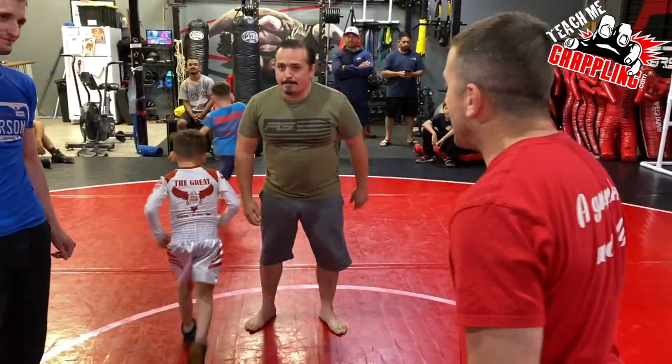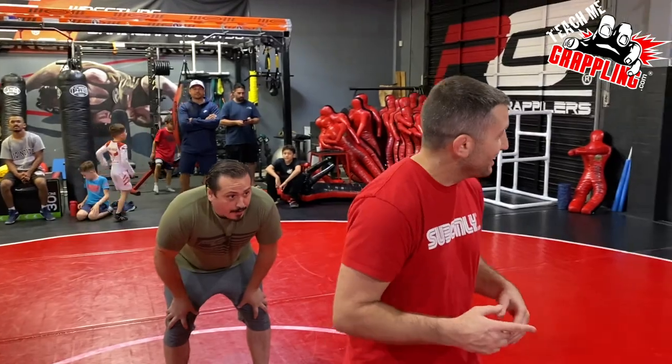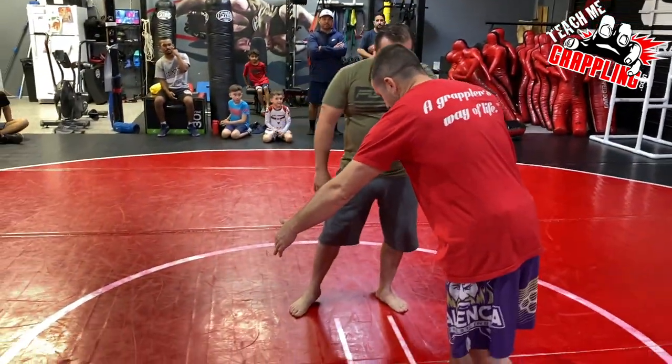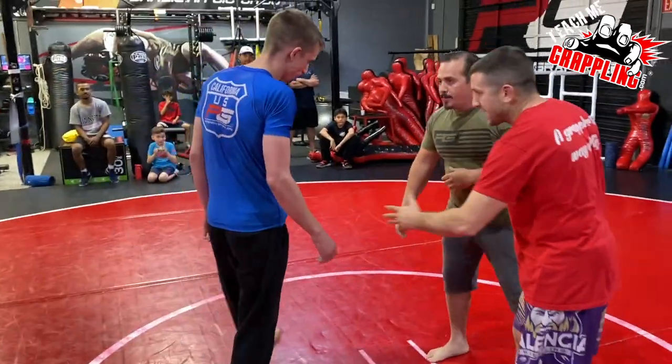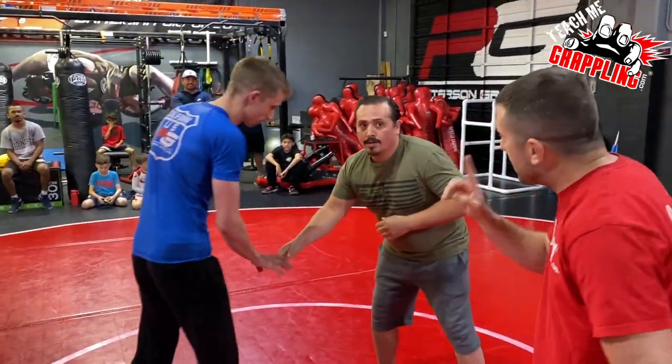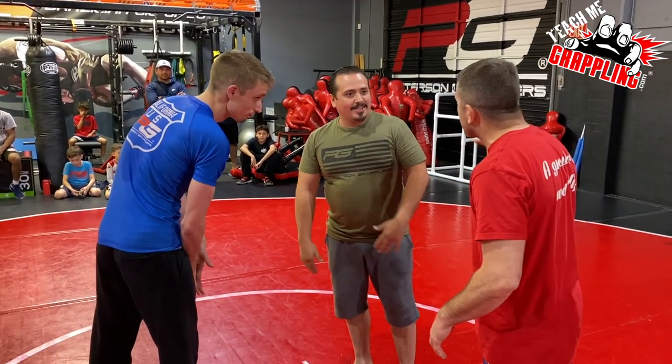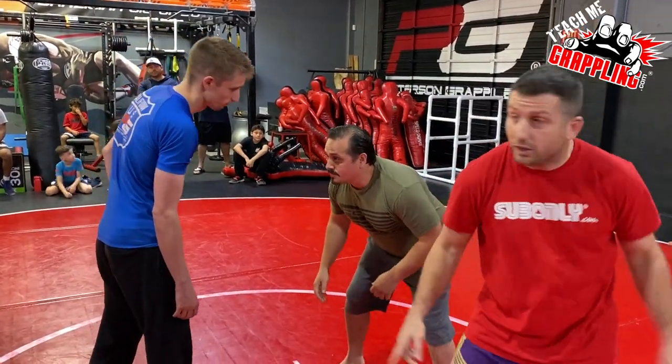All right, everybody ready? I've got my timer. Shake hands — you cannot run away in this challenge. You can defend all you want, but you cannot run. You've got to stand and fight. Ready? Set, timer — go!